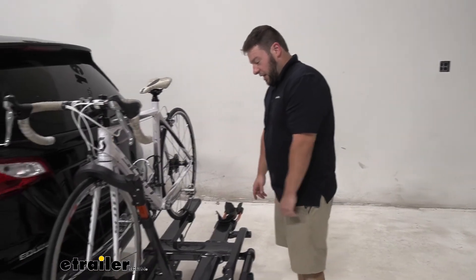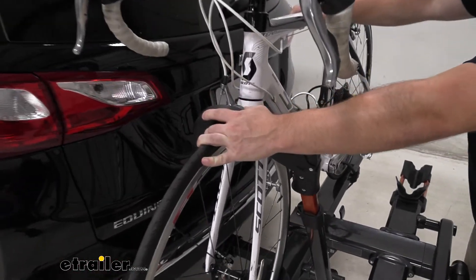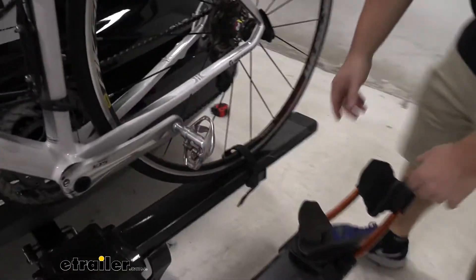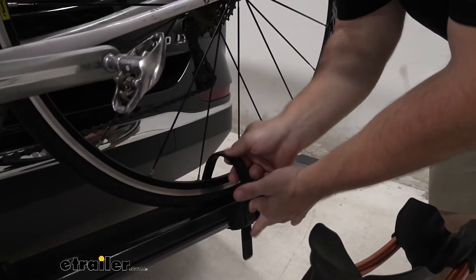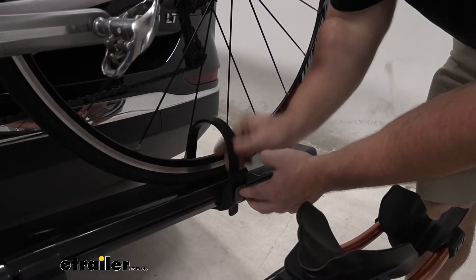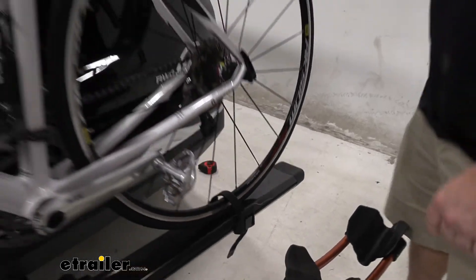Let's take a closer look at it. The hook here comes down on the front tire holding it in place. Back here you have the ratchet strap that easily comes out like that, and you can pull nice and tight. That way you know the bike's not going anywhere.